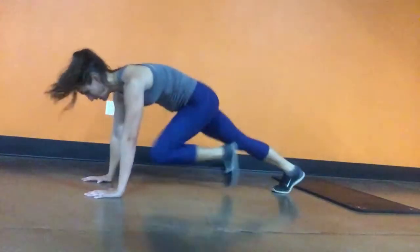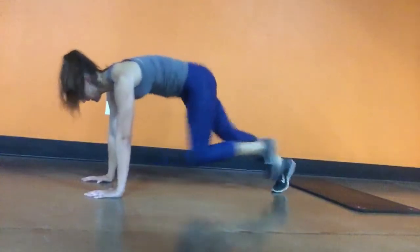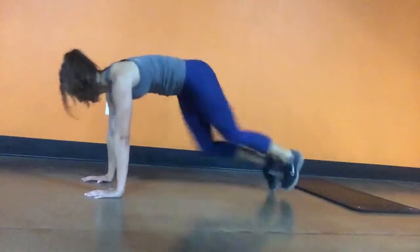Then it's going to go to mountain climbers. You're going to do four each leg, so each knee comes in four times, again leaning forward the entire time.